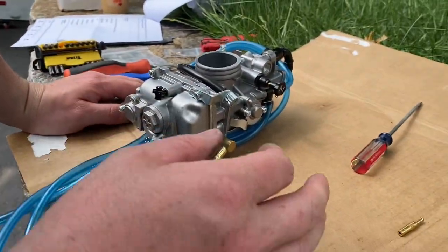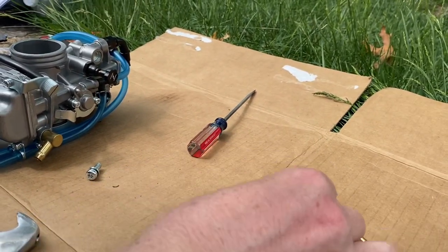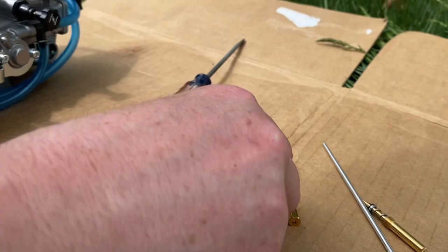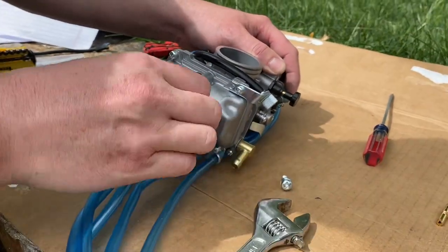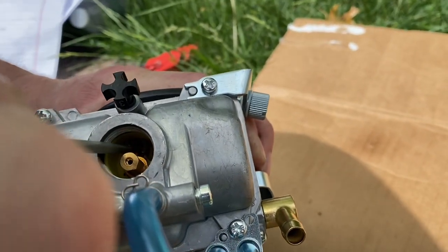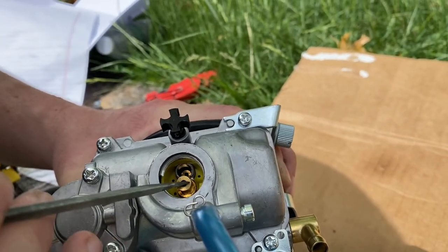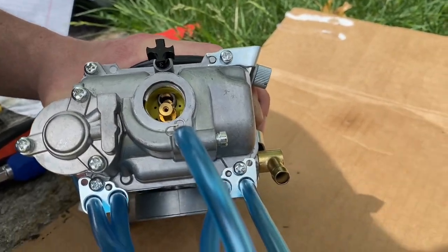So I'm going to jet the carburetor and show you guys where the jets are. For my application I'm using a 165 main and a 45 pilot. Take this cap off right here. If you look inside, this is your main jet, and down inside there is your pilot jet. Take those out, put them in. Be careful, do not cross-thread them - they're brass. You don't have to go crazy tight, same thing with this cap here - there's an O-ring seal.